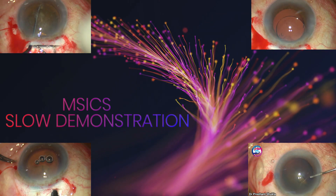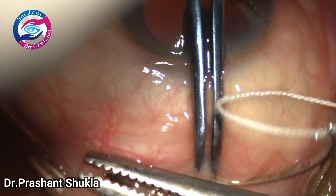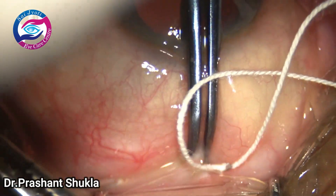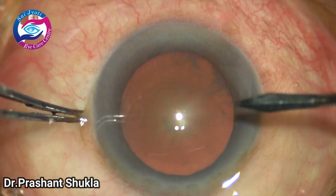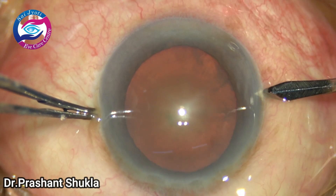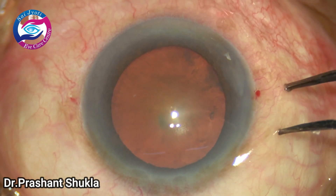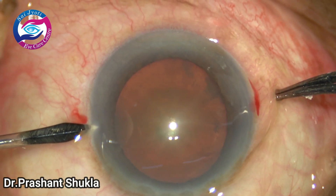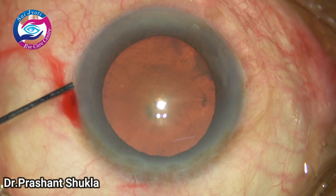Manual small incision cataract surgery — a slow demonstration. This video is intended for surgeons in training and education purposes. Hi, this is Dr. Prashan Shukla. I have come up with a new case in which I have purposely demonstrated the steps very slowly for young surgeons to understand manual small incision cataract surgery and how they can perform their first MSICS.